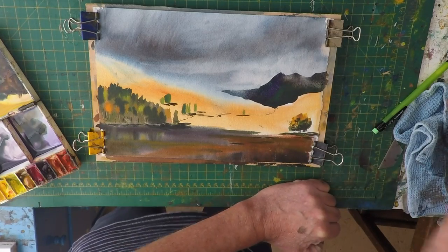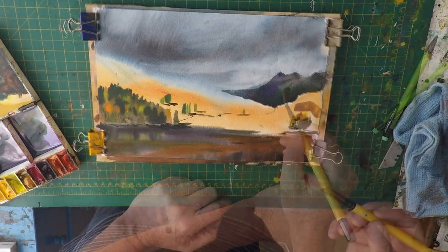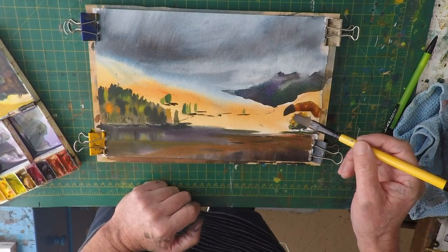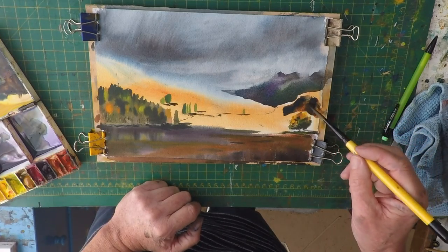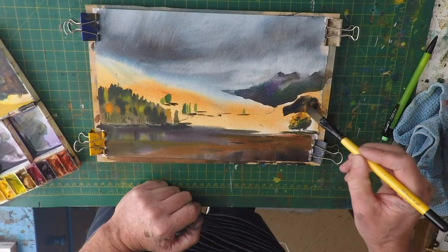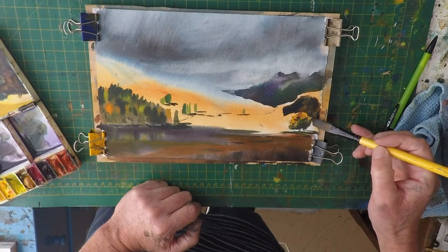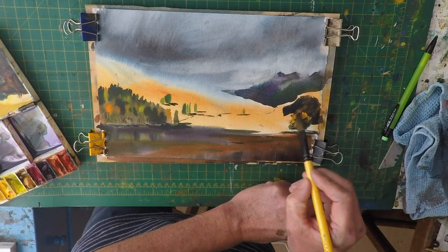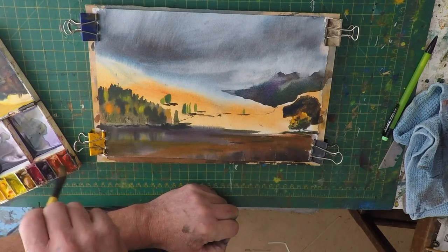Now we're going to concentrate just down this area, because there's some shadow running down here, and we need to soften that into what's around the mountain. It kind of goes around the tree to make the tree stand out a bit more. It's quite red still, so we'll try and get some more red into that.